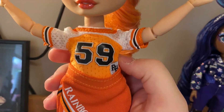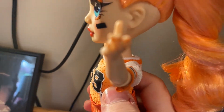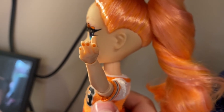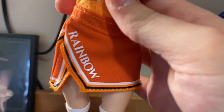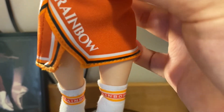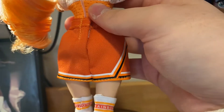Her number is 59. She has like a football, soccer jersey — something like that. It's cute, I like it. She has her orange nails painted, which is cute. Then she has this skirt with a rainbow on it and an embellishment around the hem, and a little slit. So that's nice and cute.